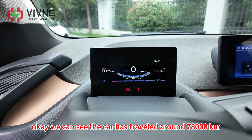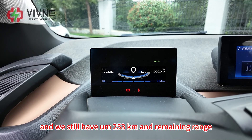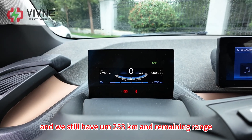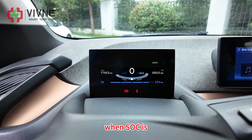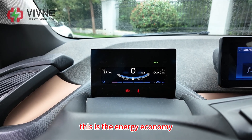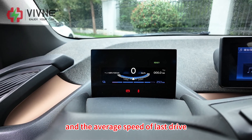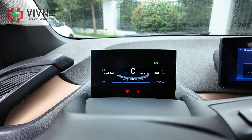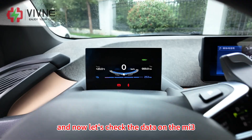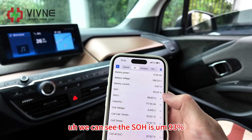Let's get inside and check out the current condition of the battery. We can see the car has traveled around 78,000 kilometers and we still have 253 kilometers remaining range. SOC is 89 percent. This is the energy economy and the average speed of the last drive, and the temperature is around 20 degrees Celsius.